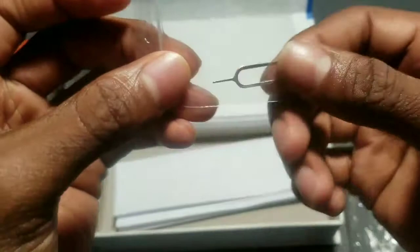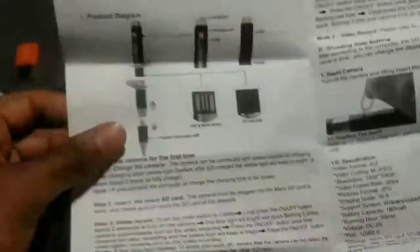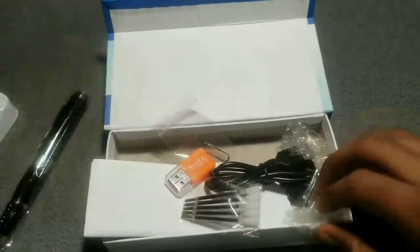You have your SD card ejection tube right here, to insert the SD card. And this is your instruction manual book on how to operate it — nice. Let me throw everything back inside the box and let's check out the pen.